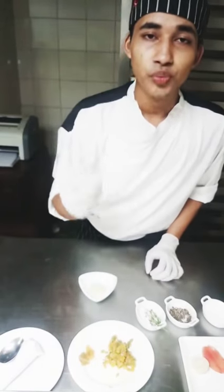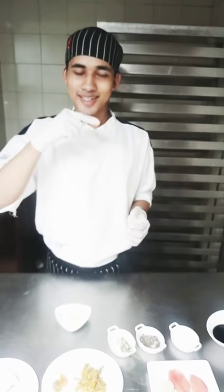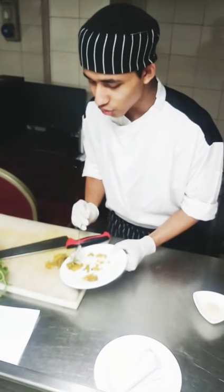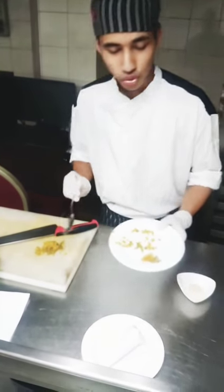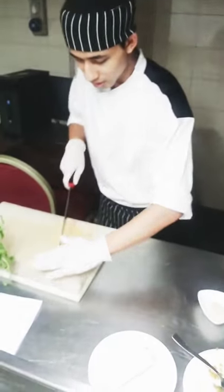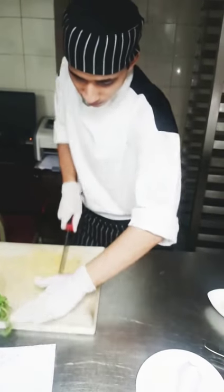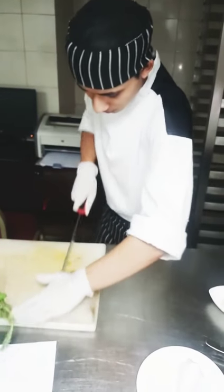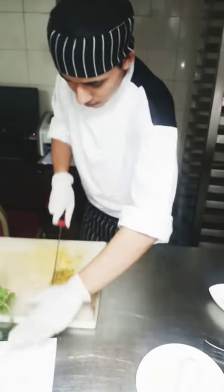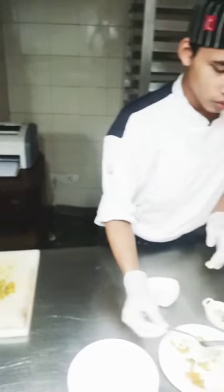Now we will do the diced tomatoes. What is the diced tomato? We will dice it, so we will chop it a bit. Now we will chop it roughly. Then we will mix it in the bowl. So we will mix it very well. Let's chop it a bit.